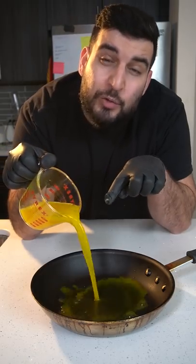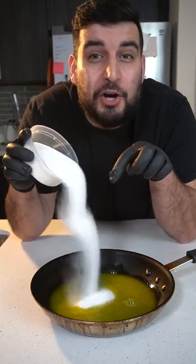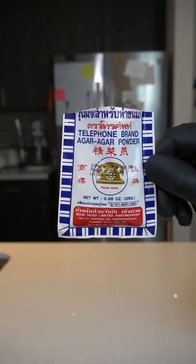One cup of freshly squeezed orange juice, one cup of sugar, and two teaspoons of agar agar powder.